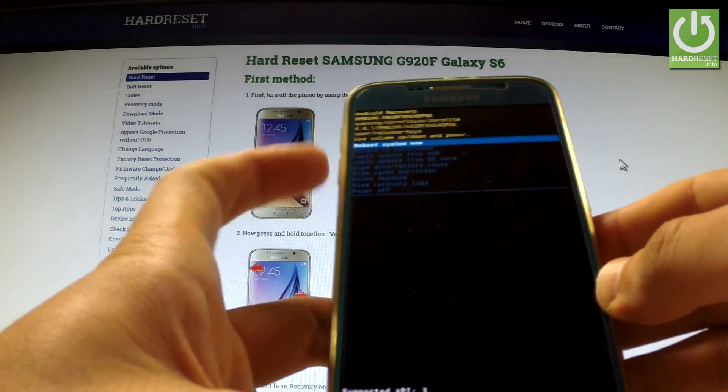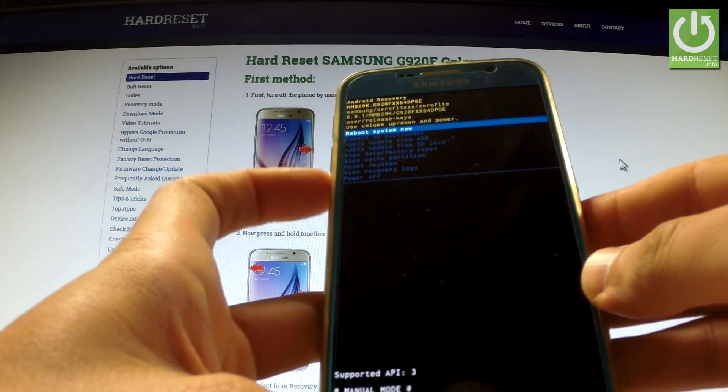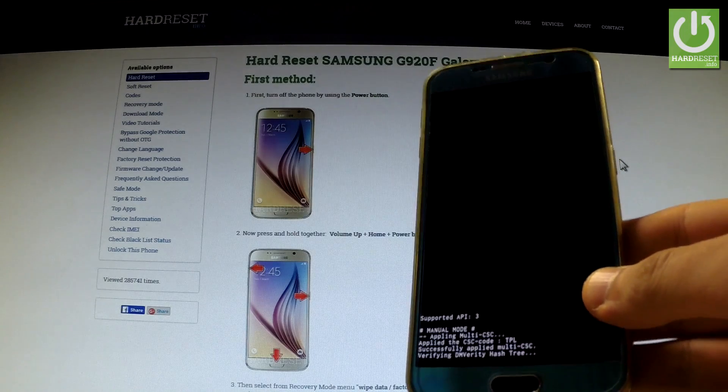You can navigate here by using both volume keys. If you want to quit this mode, simply highlight 'reboot system now' and press the power key to confirm it. The device is rebooting and resetting into normal mode.